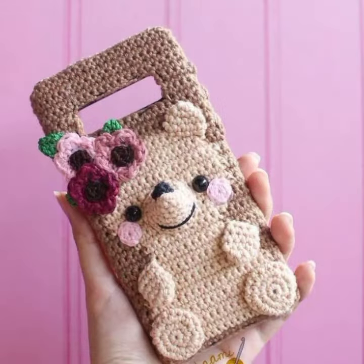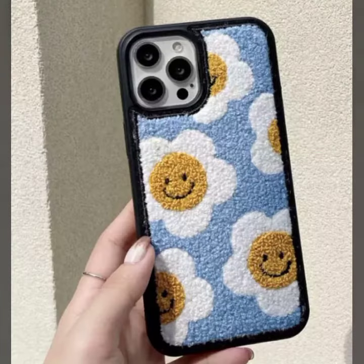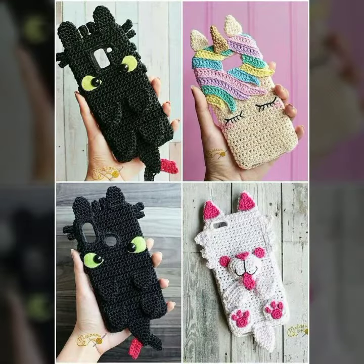Please keep supporting my channel Man Fashion and press the bell icon — after clicking the bell icon you will get notifications for all of my videos, tips and ideas. My dear friends, if you want to buy this beautiful cover design, I'll tell you some website names.